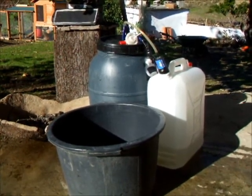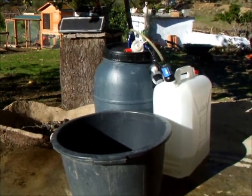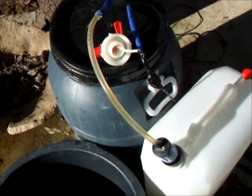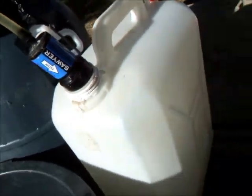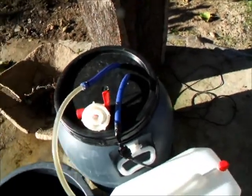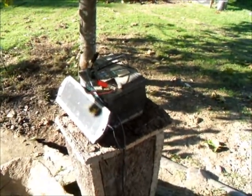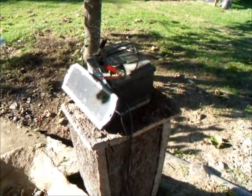What you're looking at now is my Sawyer water filter. It's powered by a whale pump out of the grey barrel, through the white plastic pipe, clear pipe, through the Sawyer filter and into the 25 litre container. The other end is a crudely affixed 12 volt cable to the battery that has a small solar panel charger to it — about a quarter of an amp charger.